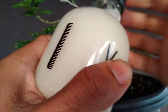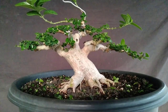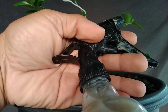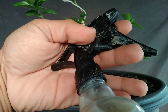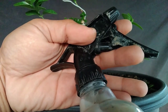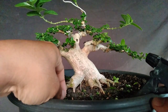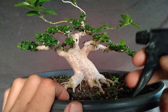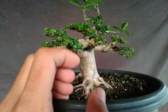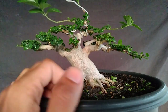Larutan ini adalah larutan antrakol ya teman-teman. Antrakol itu fungsinya yaitu sebagai pembunuh bakteri atau pembunuh jamur ya teman-teman, dia fungisida. Teman-teman bisa menggunakan fungisida merek apa saja, tapi yang jelas saya menggunakan antrakol. Antrakol ini bertugas untuk biar potongan itu langsung kering, maksudnya langsung kering itu dia nggak sempat busuk ya teman-teman. Untuk bekas-bekas daunnya biar nggak busuk seperti itu.